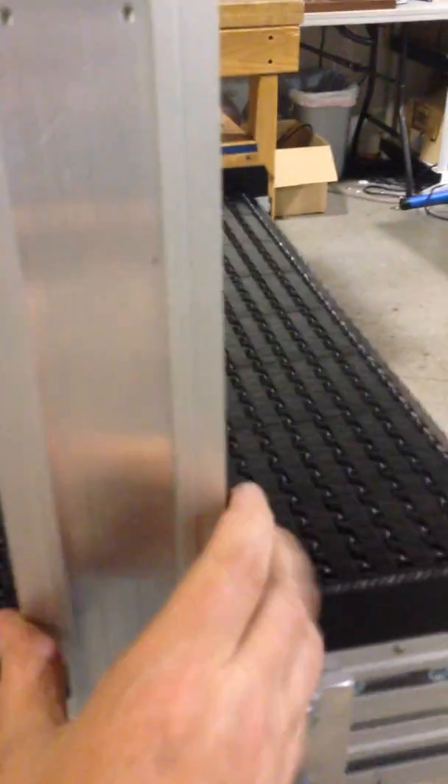For cable management, all of these uprights have a track. The AC cord can fit into this track, and then you can put that down to the next level. There's your cord — easily removable, but it's not going to be hanging in the path of operators where it gets tangled up. Nice clean cable management.